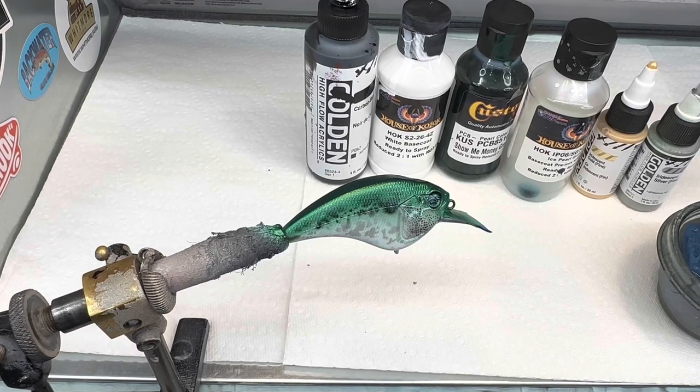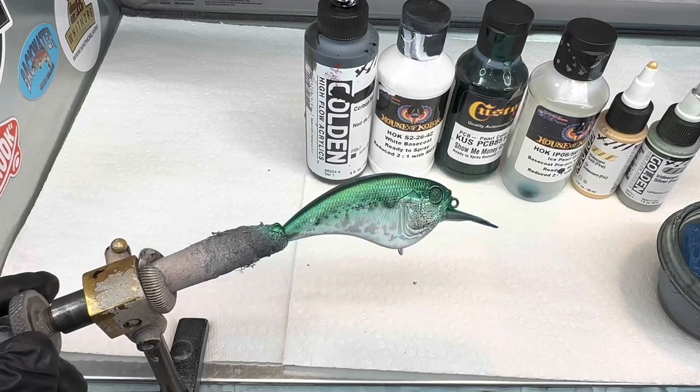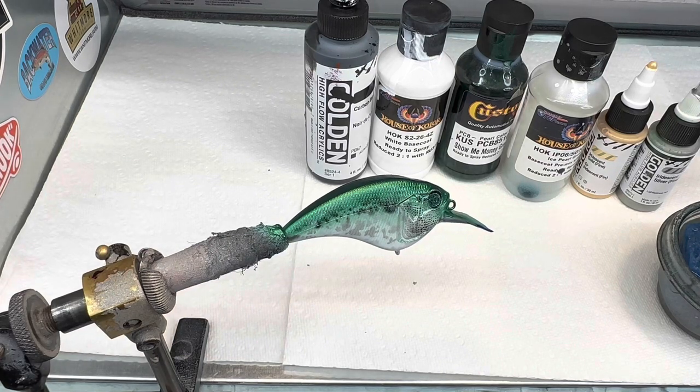I put some smoke in the booth - you don't want to do a lot of spraying of this without your mask on. When I turn it, it is very sparkly. When you put whatever your choice of top coat is on this, it is going to pop.